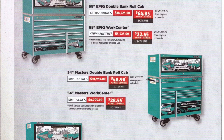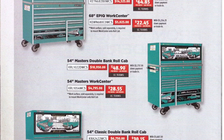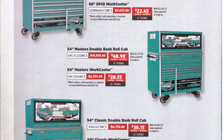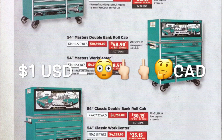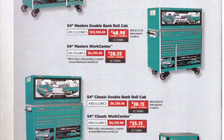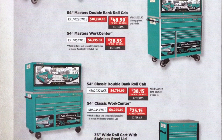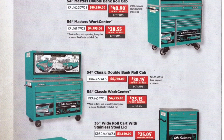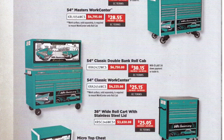You get this teal green — the 68-inch is the same size as my box, just a slightly different drawer layout — $14,525. The work center is another five grand. These prices are Canadian, and the exchange rate is up on screen. The 54-inch Masters double bank roll cab is $10,900, the work center another $4,700. The Classic 67 is $5,800, the 54-inch Classic work center is $4,200, or you can get the little roll cart with the stainless lid for $3,600. The micro top chest is $1,200.